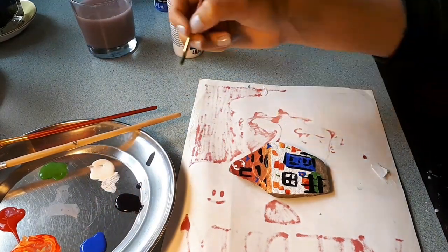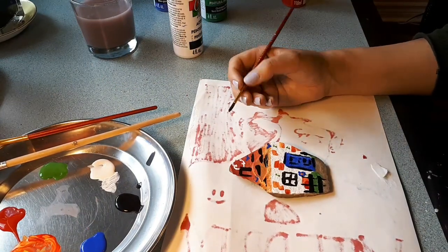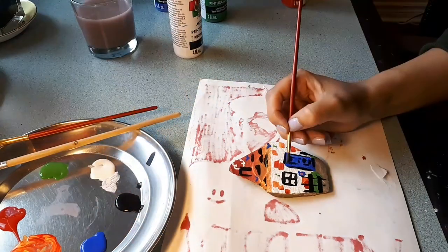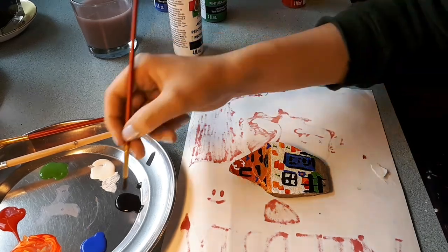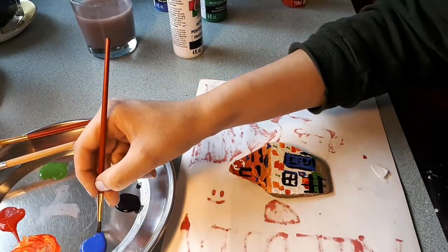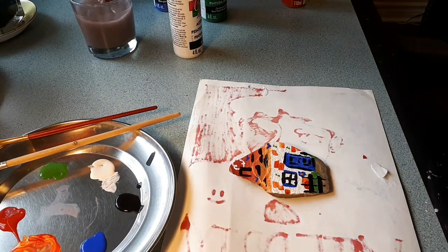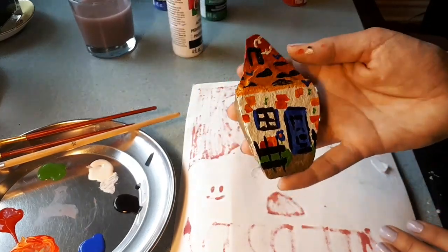Now I'll add some final details and I'll be done! And there you have it — you can use this method whenever you need inspiration. Good luck!